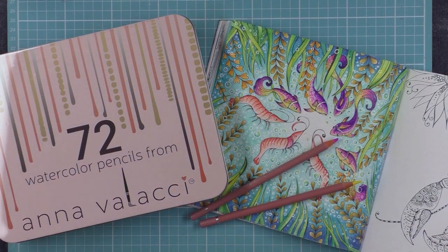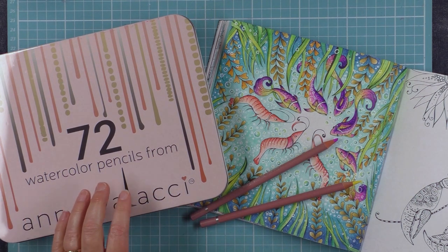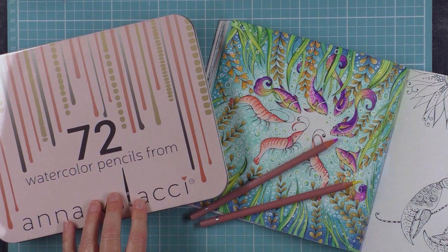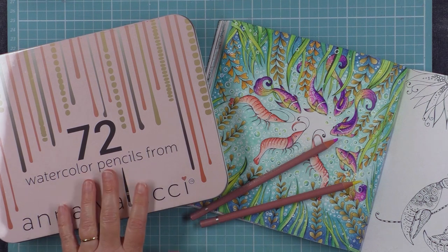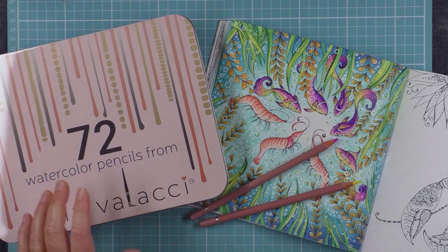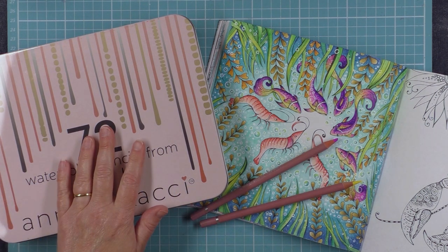There you have my review on the Anna Valassi 72 set of watercolour pencils. These watercolour pencils are very budget friendly — they're currently retailing on Amazon US for $44.87. So if you don't want to fork out for the Albrecht Dürers but you're in the market for a nice set of watercolour pencils, I can certainly recommend these, and I will leave the link below in the description.